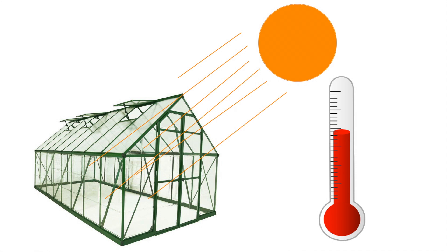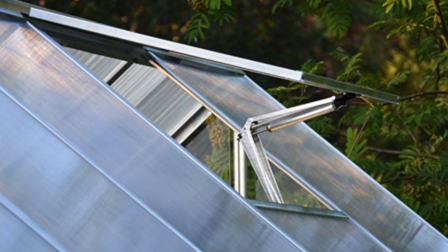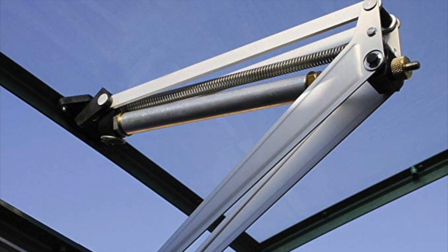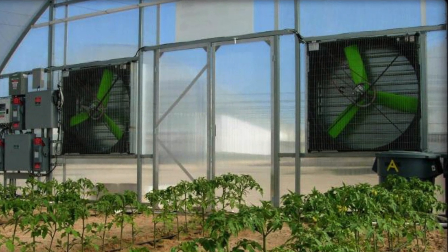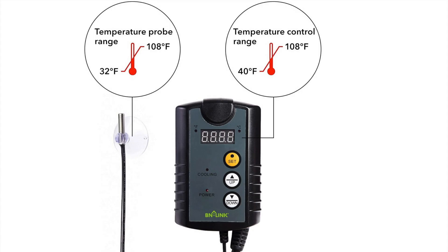Greenhouses heat up, and who wants to keep running out to open or close the vents or windows? The simplest device to automate opening and closing of a vent is a heat-activated window or vent opener. These usually work with a type of wax that expands and contracts depending on the temperature, and a screw allows you to set the temperature when they activate. Fans are the next level in cooling, and automating a fan is done just as for a home air conditioner with a thermostat — the fan comes on and off when certain temperatures inside are hit.